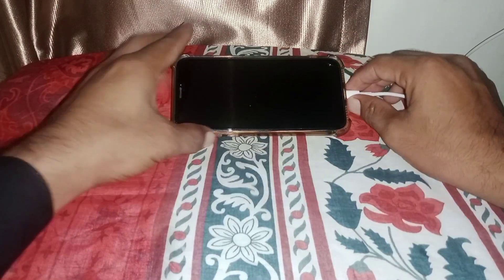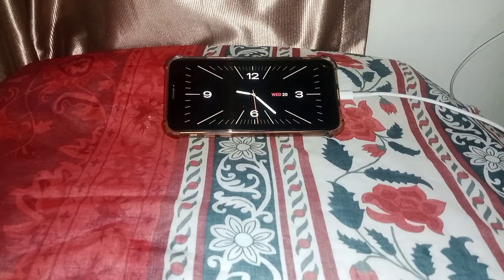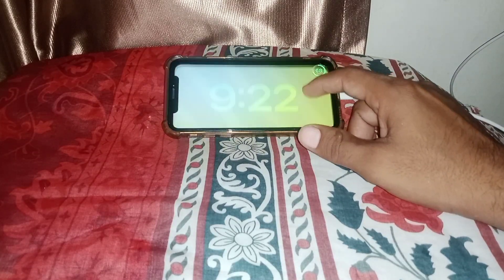After that, connect the charger to your device and place your device sideways, like this. As you can see, it's working properly. You can customize Standby Mode by following this process.